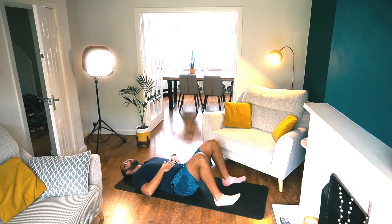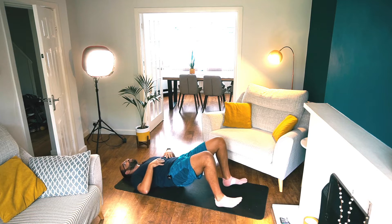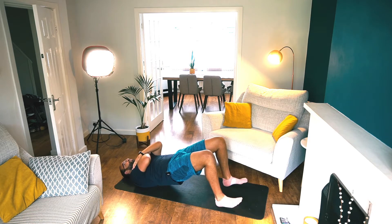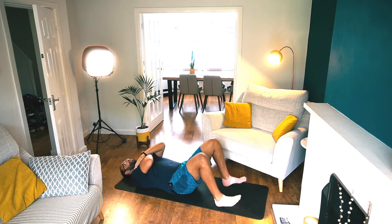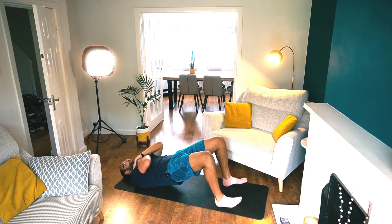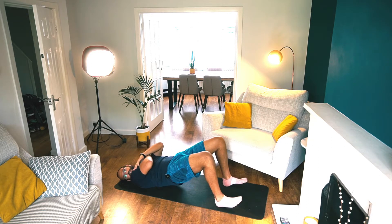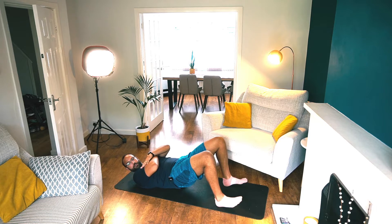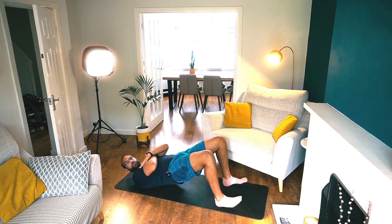Lift your toes — we're going to hip thrust now. Up and down, just driving through your heels. Get that straight line, don't arch. Do two more. Excellent.